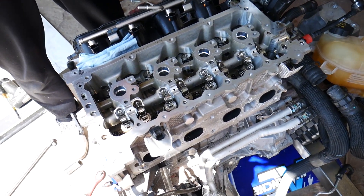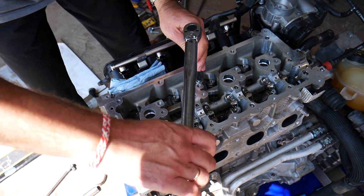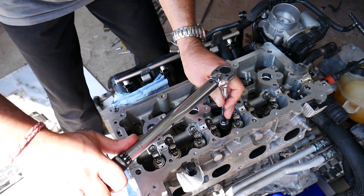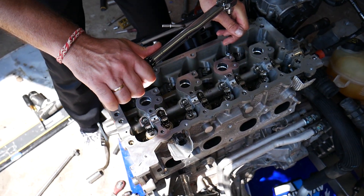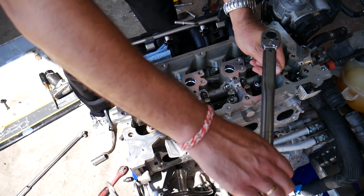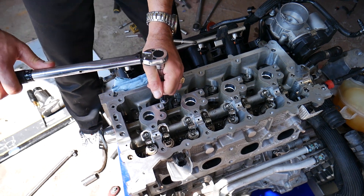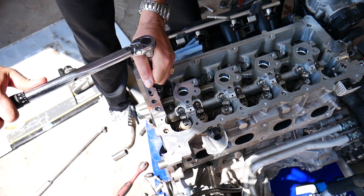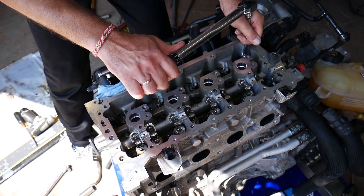Go ahead and listen for the click again. Bolt number one, number two, number three, number four, number five, number six, number seven, number eight, number nine in the corner, and number ten. That completes step number two at 73 Newton meters.